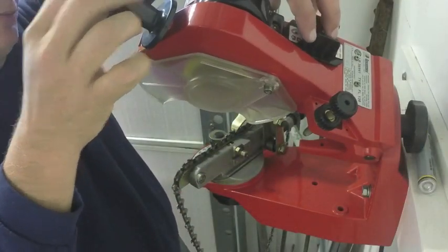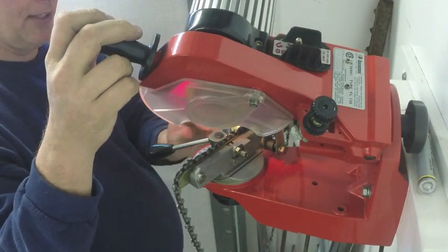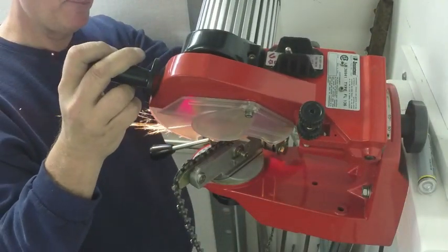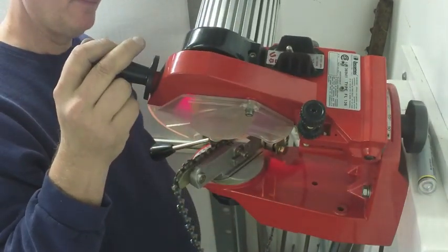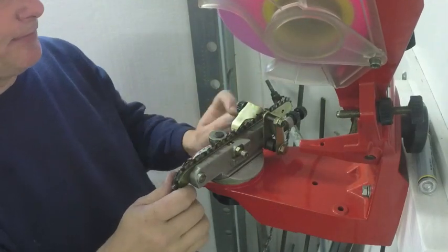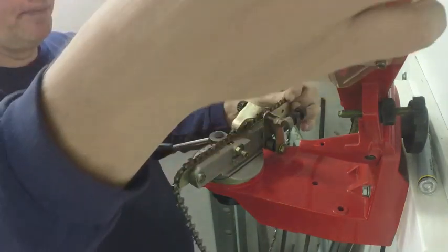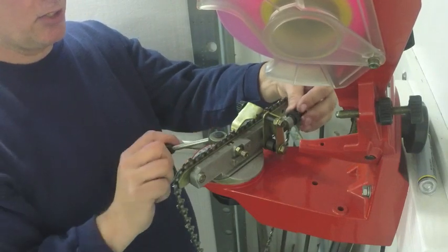Turn the switch on to run the wheel towards me and we'll just see where we go from here. Need to set the grinder a little deeper, turn this in a little bit. Still need a little deeper. That looks pretty good. The next link — every other link will be the ones that we sharpen. See that one isn't even biting in as the chain is so beat up.